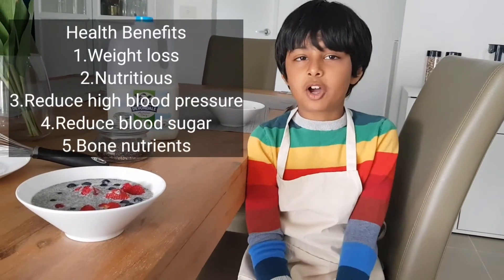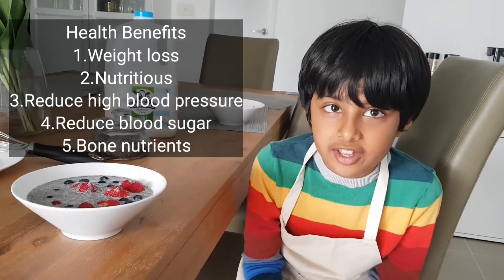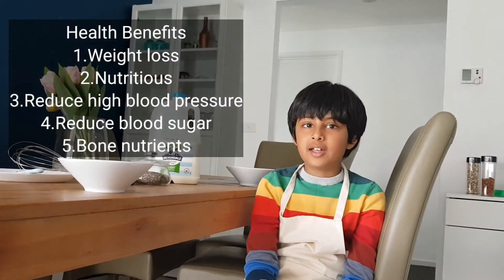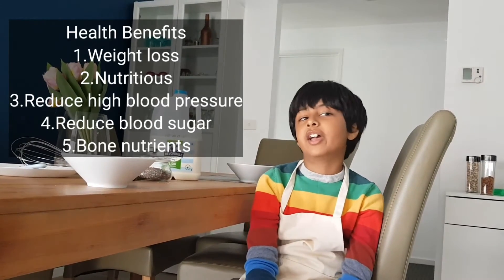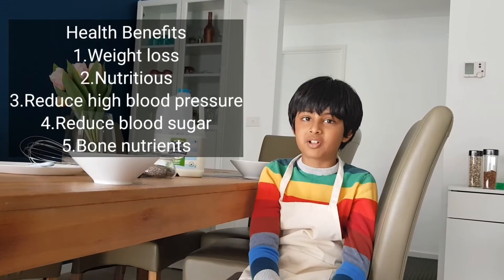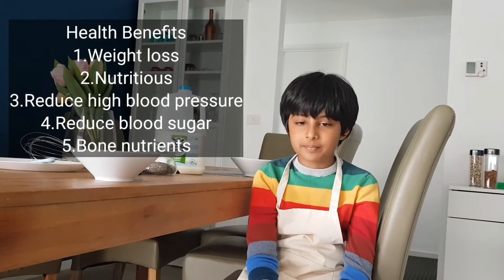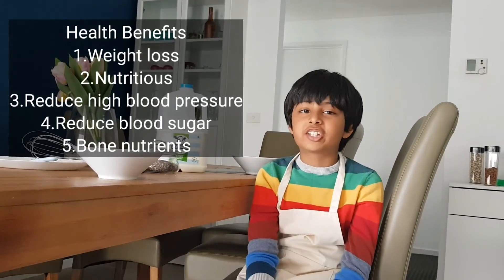And now I'm going to be talking about the health benefits. It is very nutritious. It provides weight loss. It provides nutrients for your bones. It helps against blood pressure. And it is healthy. That's why you need to eat chia seeds.